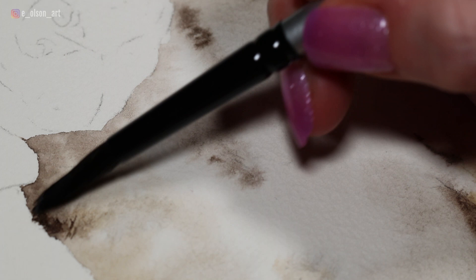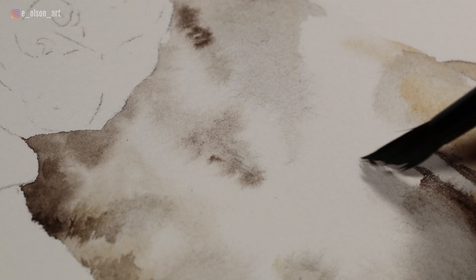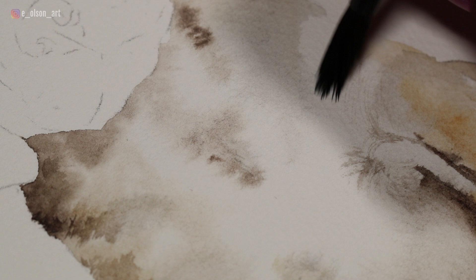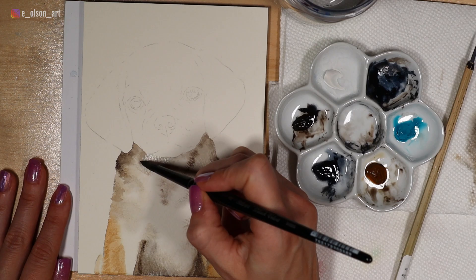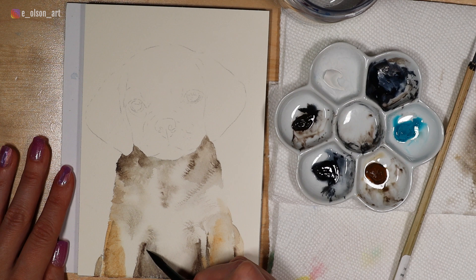As the paper begins to dry, you can start adding more wet-on-dry fur texture. I'm using the splayed bristles of my brush to produce a little bit of fur texture — spreading out those bristles and delicately feathering my brush across the surface. This is best done when the paper is completely dry so that your paint stays put exactly how you put it down. If you want to darken up broader sections, you can use more water and apply broader brush strokes.